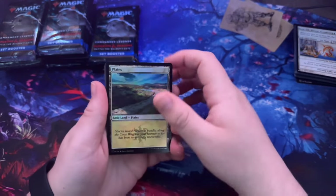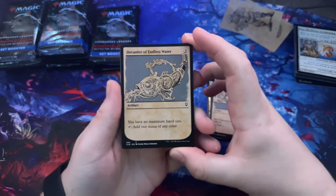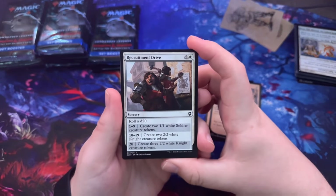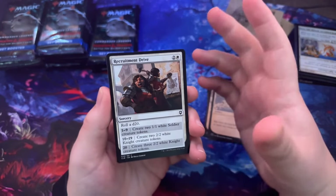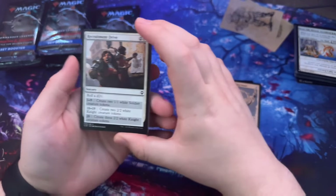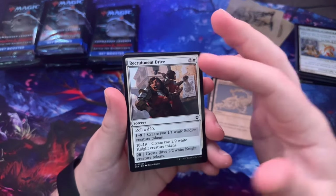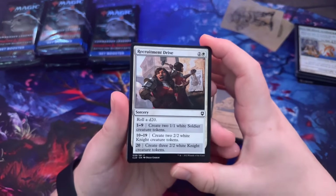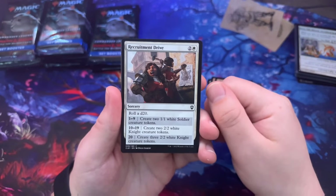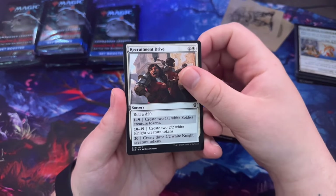Planes — it's a foil Planes, cool. Sky Diamond. The Camp of the Endless Water. By the way, if you guys have any suggestions — camera placement, if it should be closer or further away — feel free to let me know. I'm watching the screen from over here so any suggestions are welcome since this is my first set booster opening. Recruitment Drive.